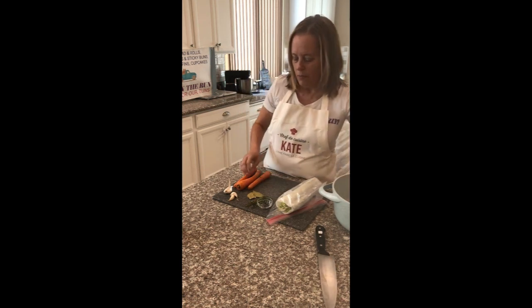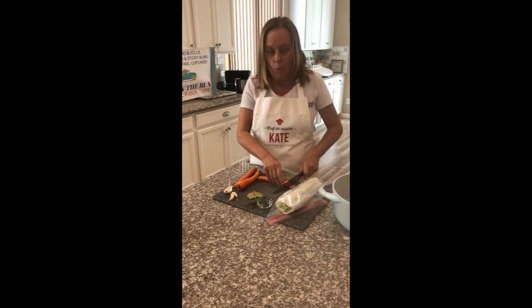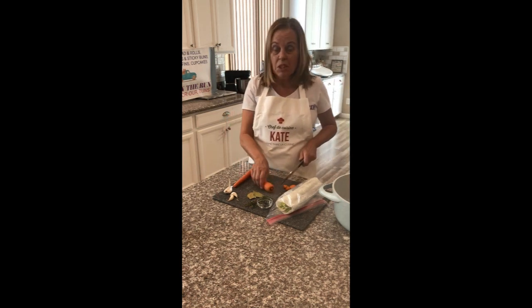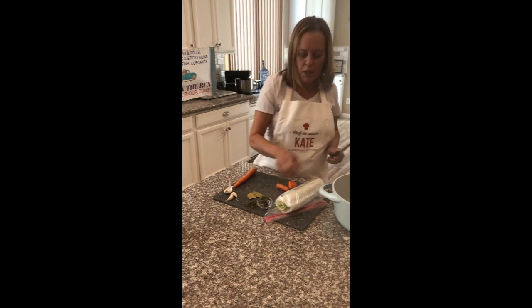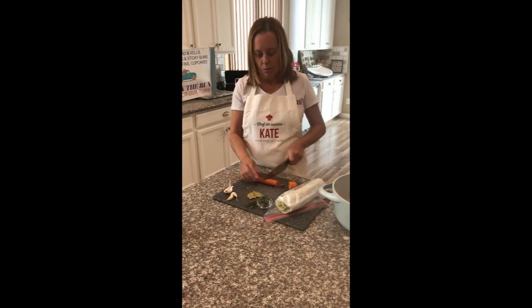I'm just going to throw that in there and then I'm going to throw in some aromatics, as they call them. I've got a couple of carrots that I have in the fridge. I'm not going to peel them — I washed them, and that's all you need to do, because this is going to come out of the stock before I make the soup. So there's no need to take the time to peel them.